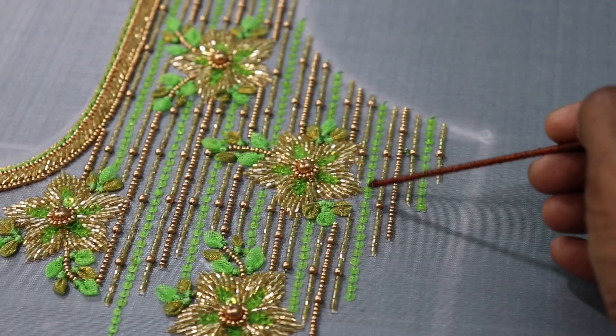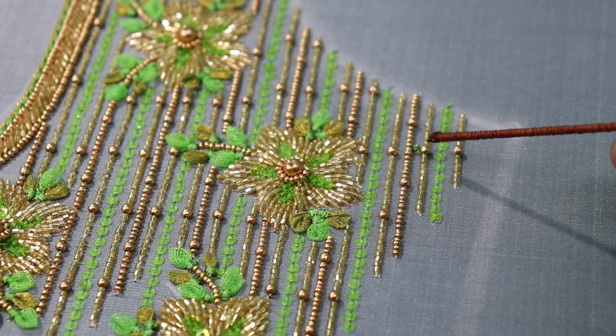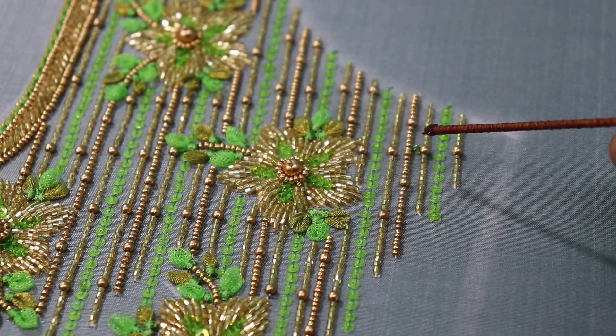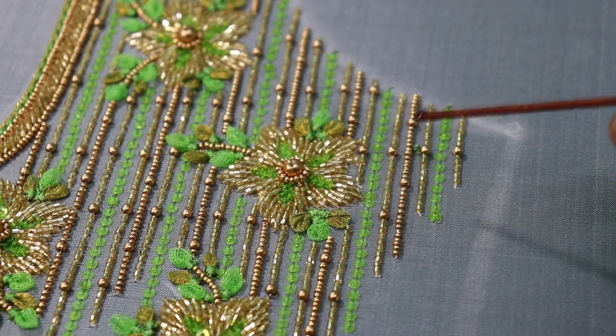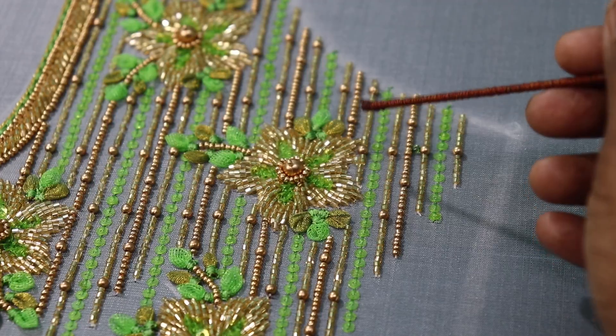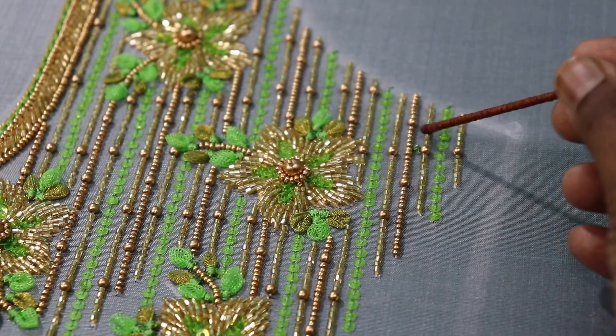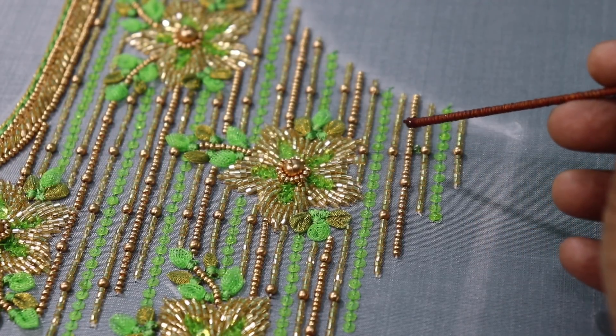We have to use a water sequence — the water sequence is transparent. It is green and red. We have to use a glitter method. It has a glitter effect. If you use cardana beads, it is shiny.